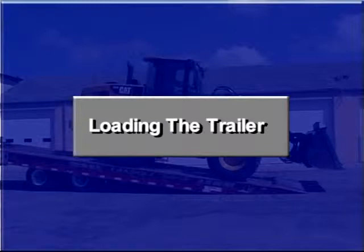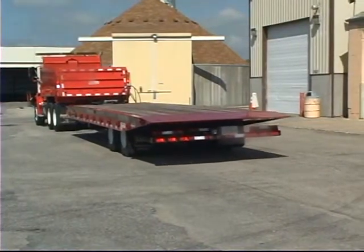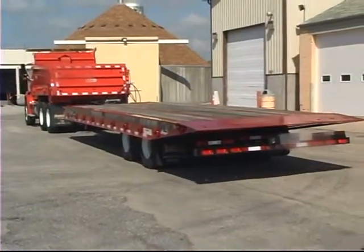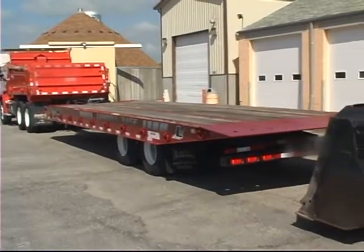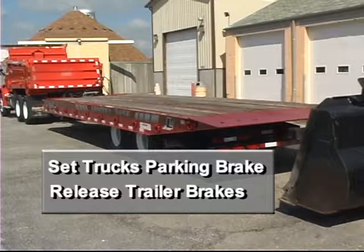Safety is your first concern during all phases of trailer operation. Do not load any payload that will overload any component of the trailer or result in an unsafe condition. It is important that the truck and trailer are parked in a straight line on a solid level surface with the truck's parking brakes set and the trailer brakes released.